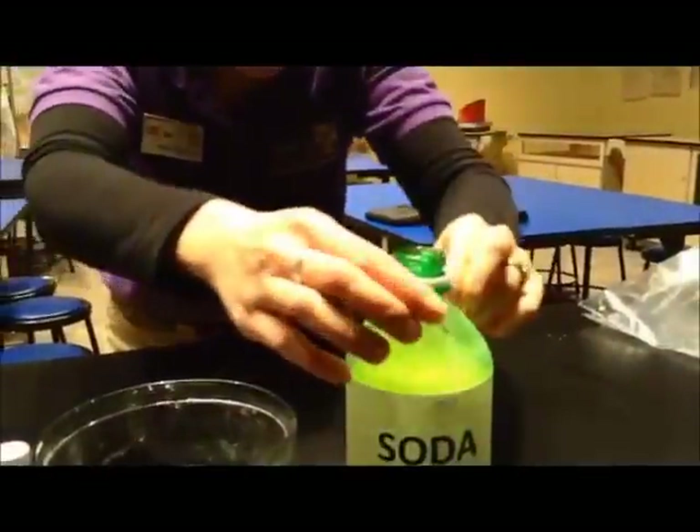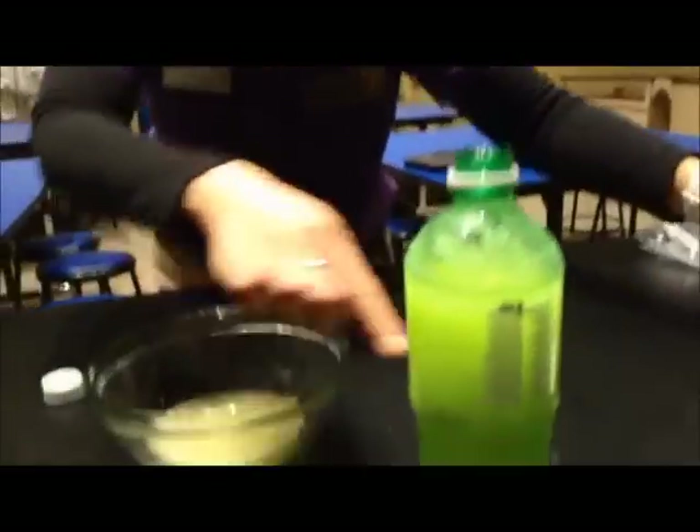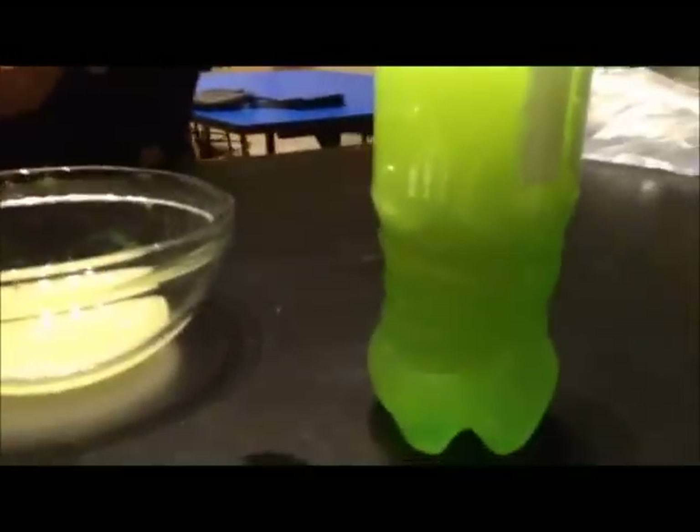Yeah, yeah. Let's see if we can get it to go on right now. Let's see what's going on. Check it out. Oooooh. The slush grows! The struggle is real! So from top to bottom, it is slowly turning into a green soda icicle.